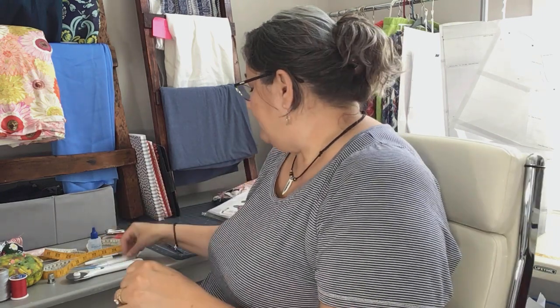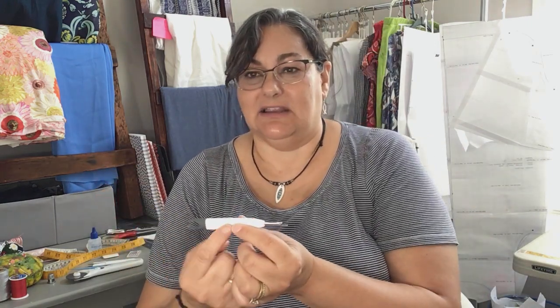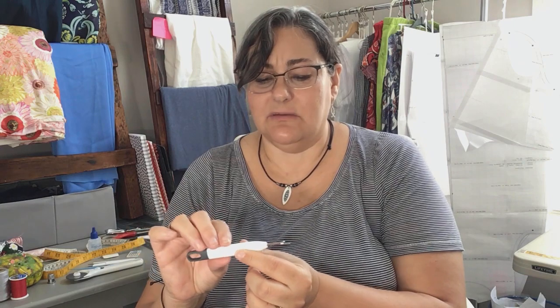You may also want to have a set of clippers. These are easy to maneuver and great for clipping little threads. I don't use them quite as often as my scissors, but they're good to have. A seam ripper is a must. I like this one because it has a larger handle. You can buy them in different sizes, and many of us have them all over our sewing area because we use them a lot.